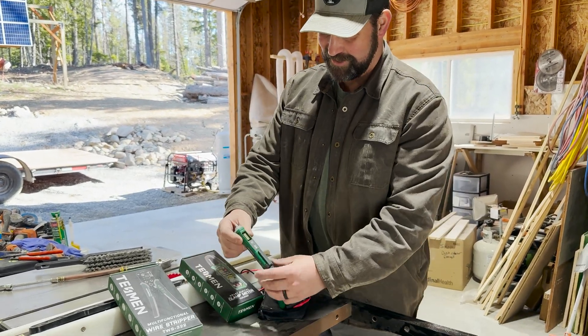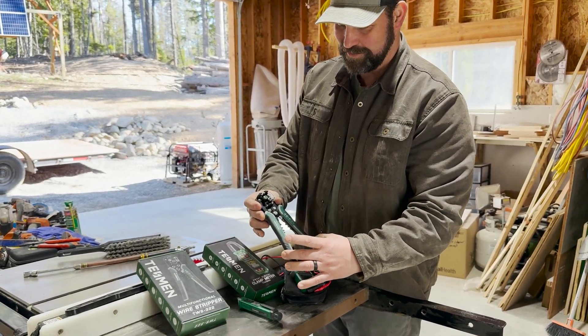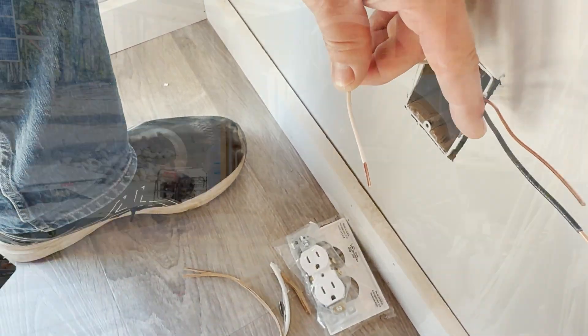They also sent over a non-contact voltage detector and a really nice set of wire strippers that even have a non-contact voltage detector built into them, so you're not finding yourself stripping live wires.